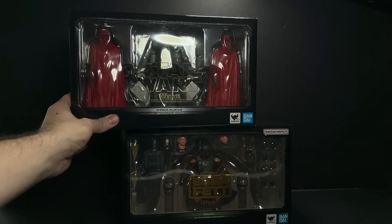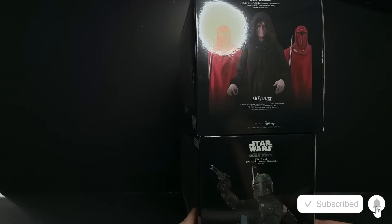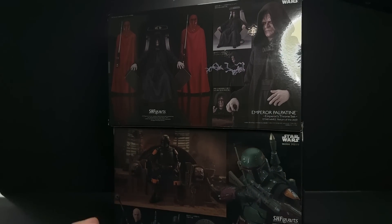The box is almost the exact same size as the Emperor Palpatine with Throne, so that was kind of cool to see. The Palpatine came with three figures, so it would have been really cool if Boba came with one of his droids or something like that.